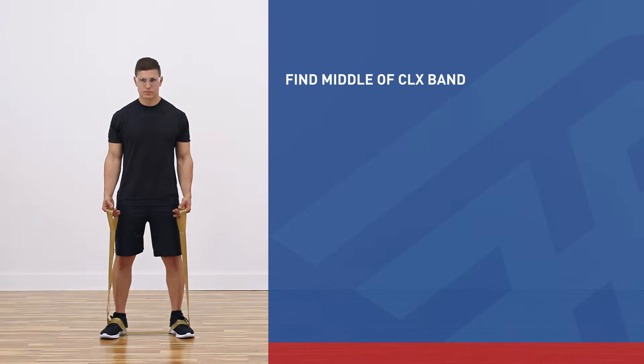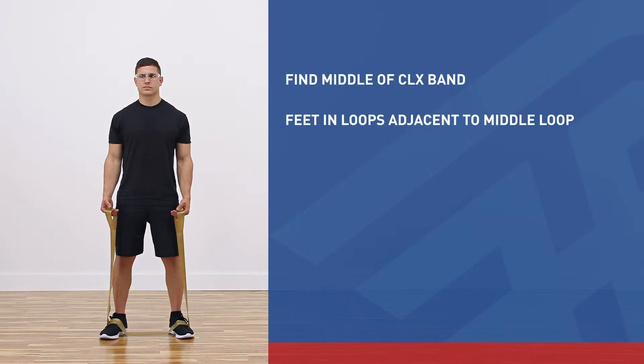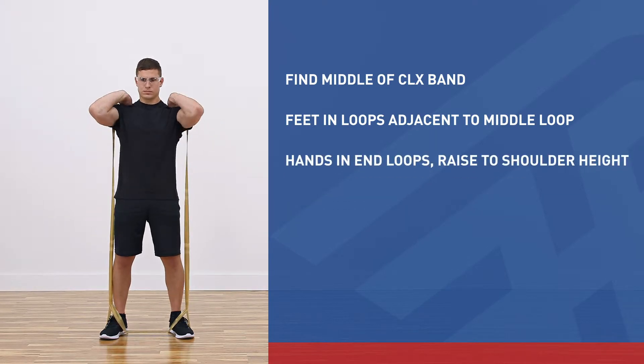Find the middle of the CLX band. Place your feet in the loops adjacent to the middle loop, leaving the middle loop open. With the end loops in your hands, raise them up to shoulder height, mimicking holding a bar on your shoulders.